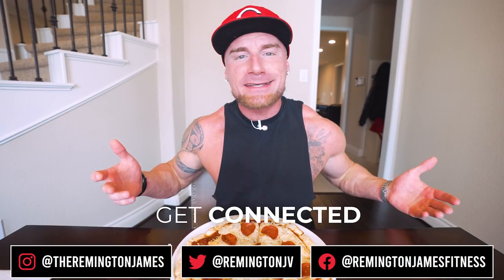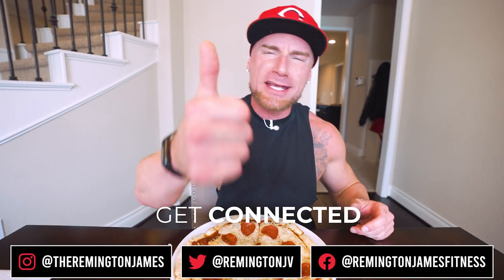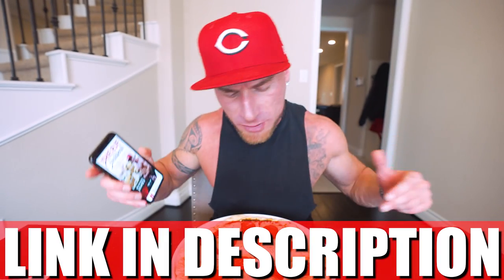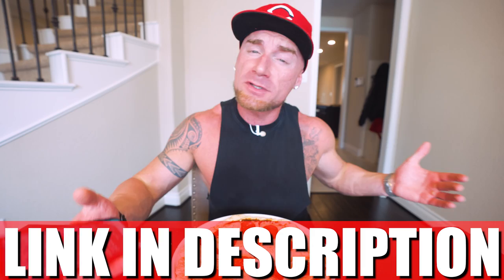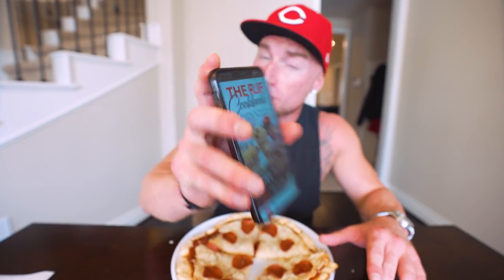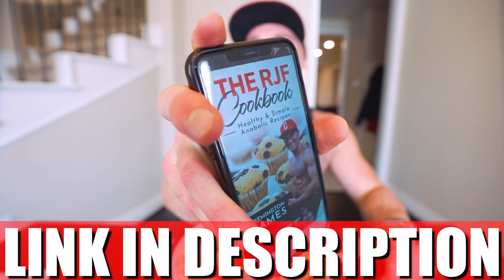If any of you guys out there decide to make this, make sure you take a pretty picture and tag me on Instagram, Facebook, Twitter — whatever is your social — let me know what you think. And as always, if you have the RGF Anabolic Cookbook, it has been updated so this recipe is now in there along with every other recipe from the channel. The diet never gets boring — every time I drop a new video with a new recipe it gets added to the book for free. If you want to try the best diet on the planet with the best cookbook in your pocket, hit that link down below in my description.